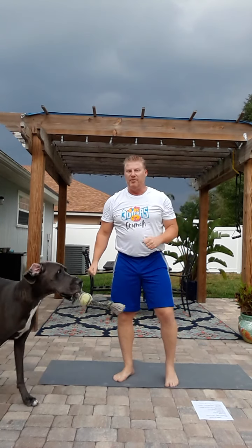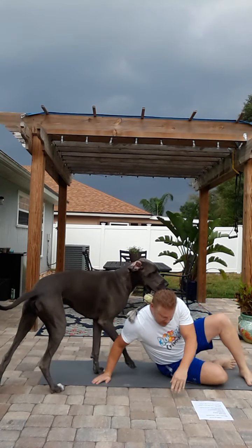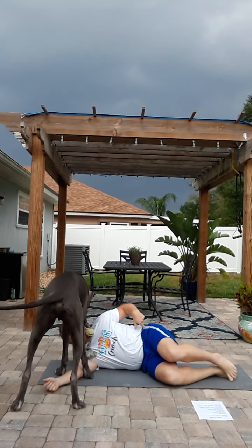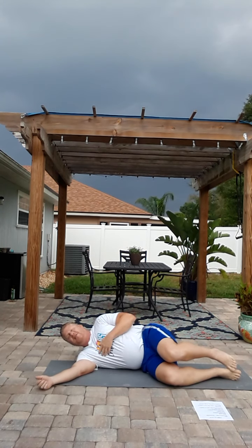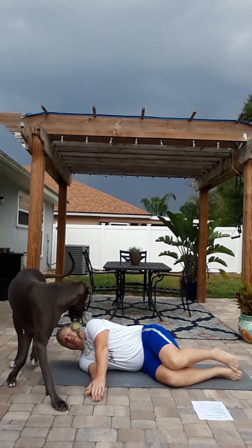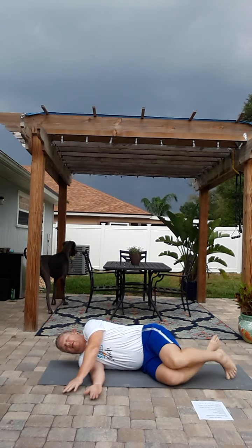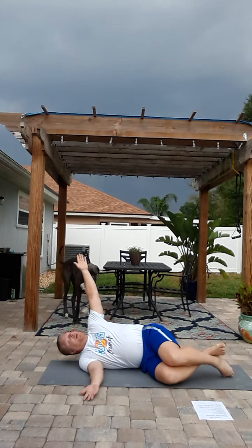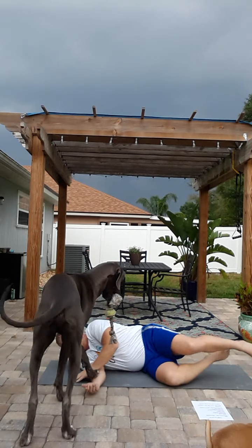Next, we're going to go into some shoulder mobility type things. I'm going to get into a 90-90 variation on the floor — 90 degree bend at the hips, 90 degree bend in the knees. Keeping my arms out, this is kind of an alligator variation. From here, trying to keep my hips and my knees still — I can even lock them a little bit — I'm going to rotate over and try to touch the floor. Do this multiple times; you'll find that you loosen up after five or six times each side.